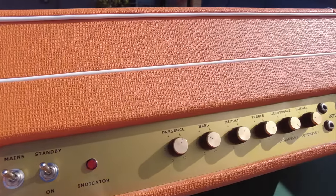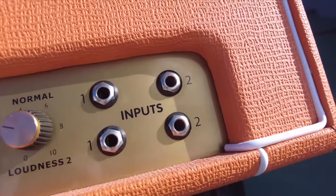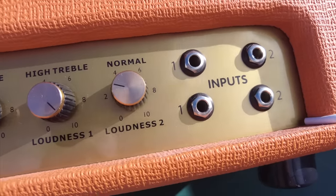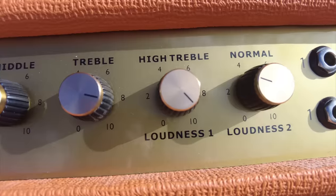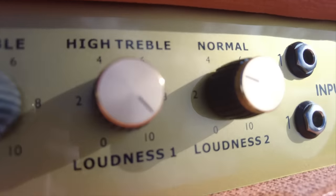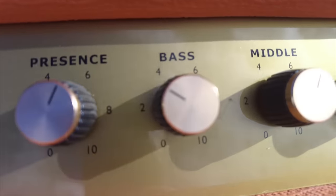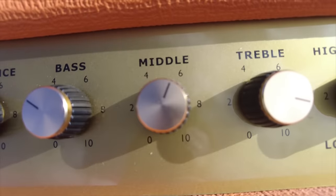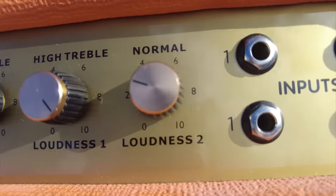On the front of the amp, it's a classic 50-watt plexi style amplifier with four inputs, and that means there's no gain control. You've got your presence, bass, middle, treble, and then two volume controls — and that's it. On a normal classic plexi amplifier, if you wanted it to get crunchy, you'd have to turn these volumes to 10, go a bit deaf, but it would break up and be crunchy.